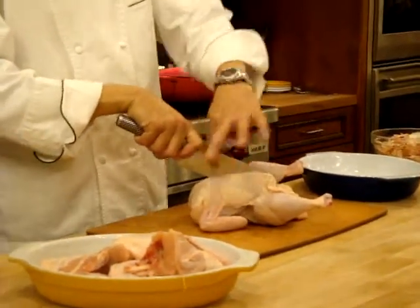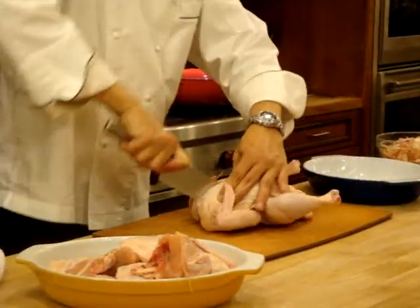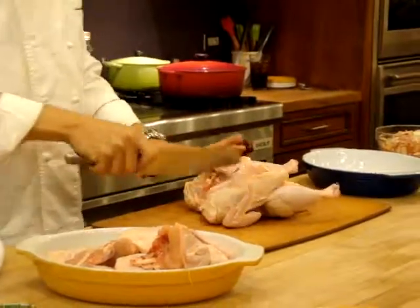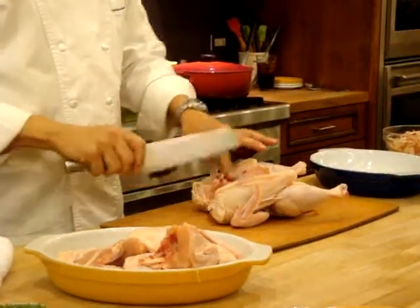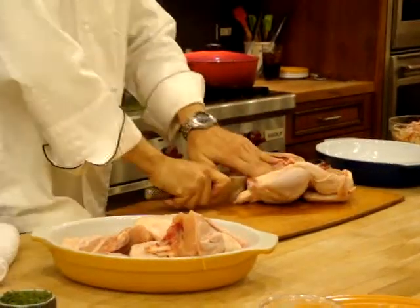So you take — the breast bone is down the center, so you want to pick one side and cut all the way through. Then on the back side you'll see the rib cage, so you want to do the same thing: pick one side and cut all the way through.